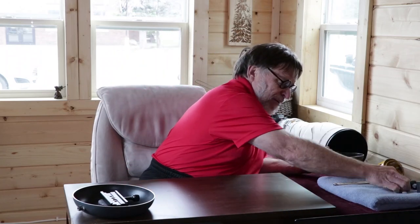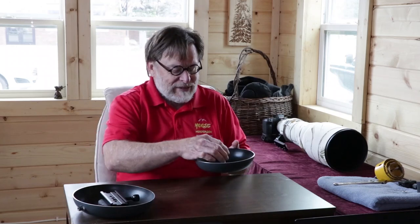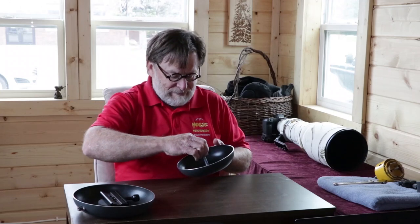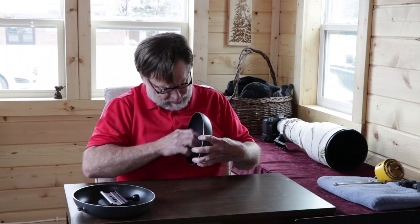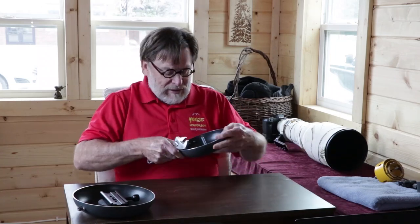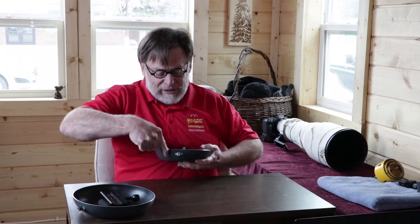I had to put a couple of washers on mine in order to make the height exactly right. So we've got those two washers on there, then we've got a nut, and we just screw the nut on. You want to tighten this nut down because you're going to be putting your camera on here and you don't want it flexing or moving around.